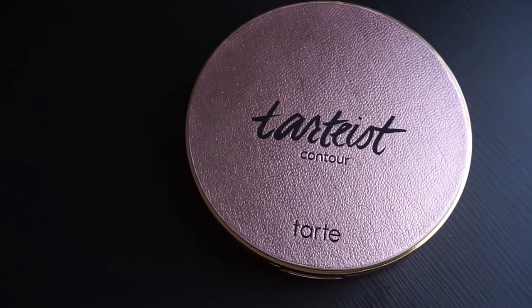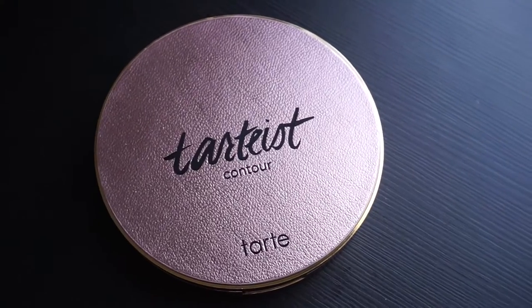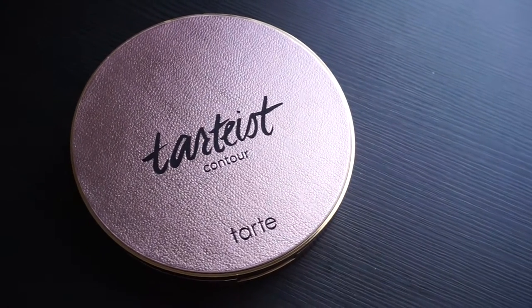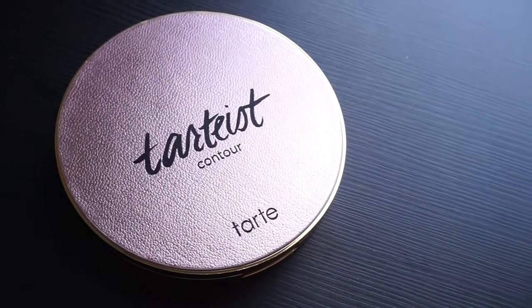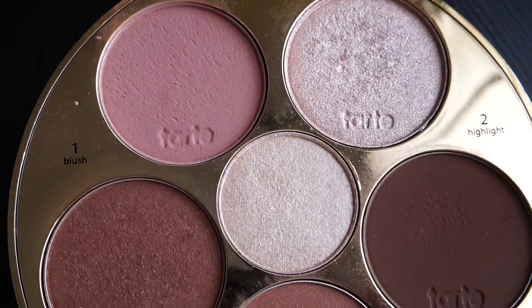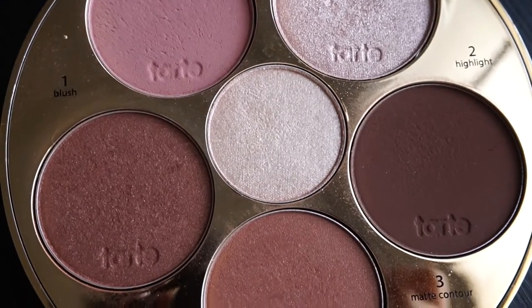Hey guys, welcome back to my channel. This video is going to be all about the Tarte Contour Palette Volume 3. I'm going to review this product as well as demo it, so if you're interested in seeing what this palette is all about, please stay tuned.